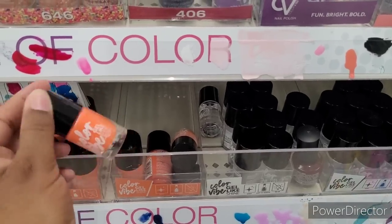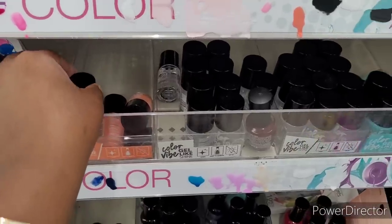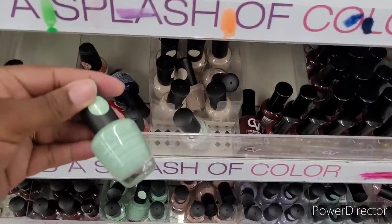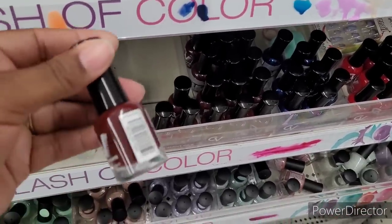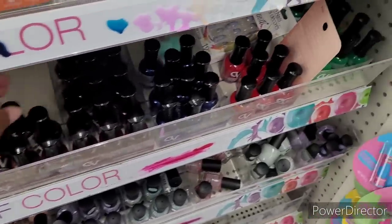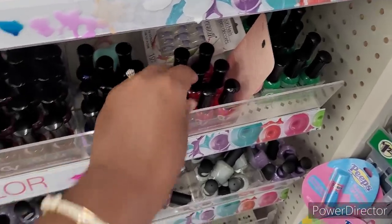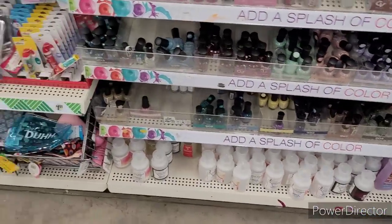I like to use the lighter colors for my nails and my toenails. I just like those. And then I love these colors, like the mints. Really nice. Here's another nice color for fall right here. And you know, reds stay popping. That's pretty too. And they have some fingernail polish removers down there at the bottom.